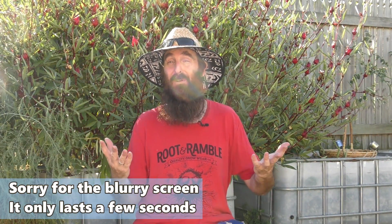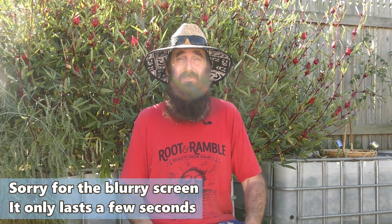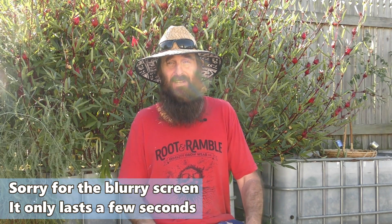G'day folks, it's Rob here and welcome to our Backyard Farm and Aquaponics YouTube channel. Today's clip is going to be a bit of a catch-up, just running through some seeds that have been sown out. We might sow out a few more. I've planted out some seedlings and I need to harvest some of the rosellas on this bush behind me here, so let's get cracking.